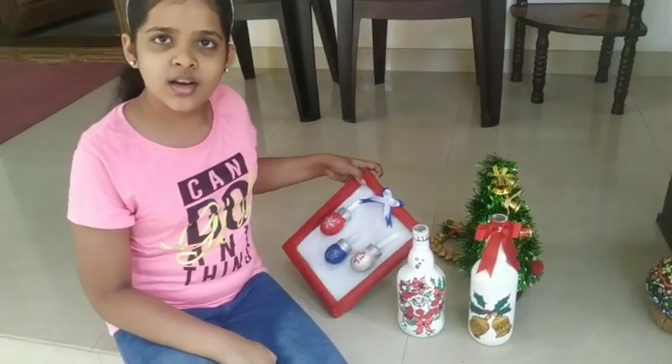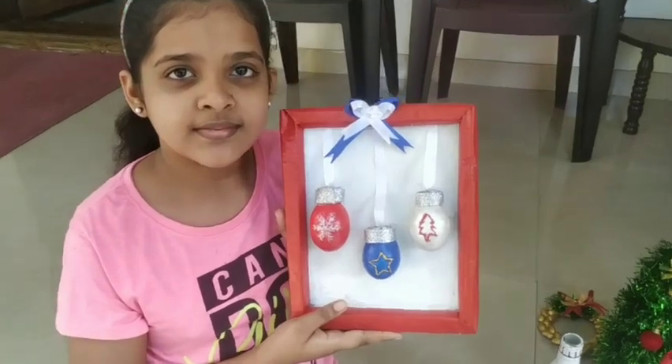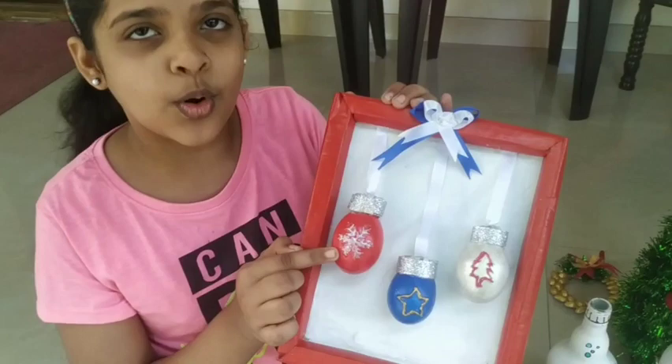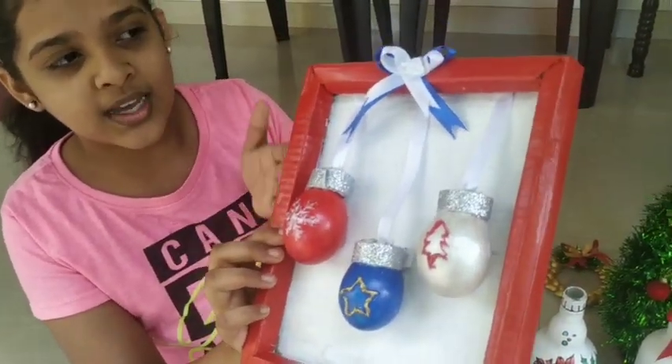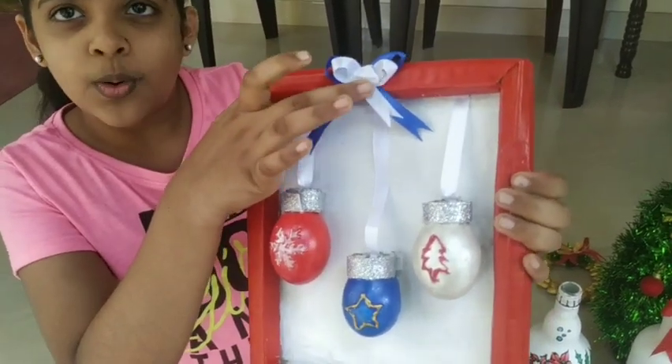This is a cool thing. I'm going to make a top. I'll put a cardboard frame and put a top. I'll put a satin ribbon and put it.